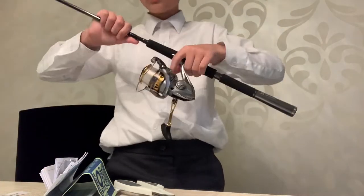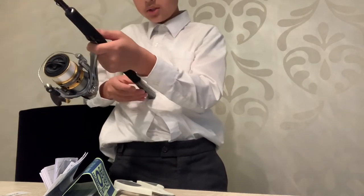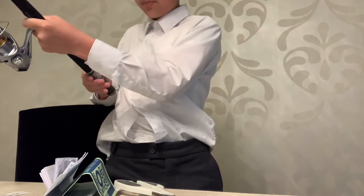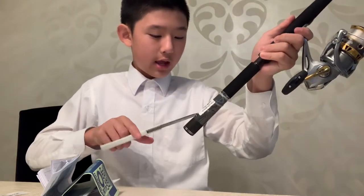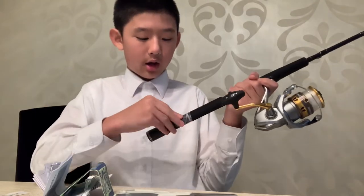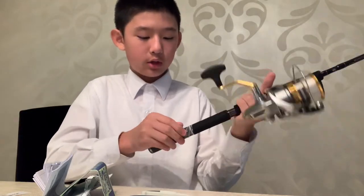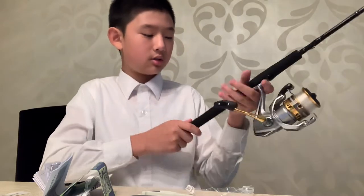I recommend buying these on a budget. The first one I showed you is a pretty high price range, so if your budget's a little bit too low for that you can go for other rods. If you don't know what's good, you can head to Shinshin Tackle — ask Jay or any other workers there and they'll guide you based on the type of fish you're after. They have very good advice.